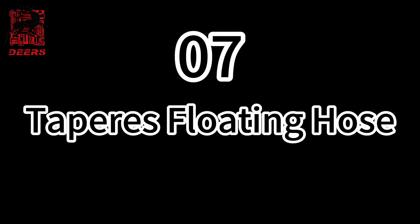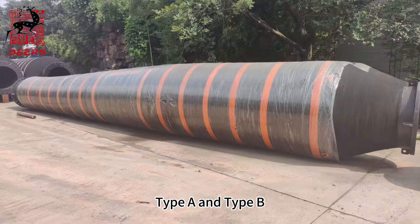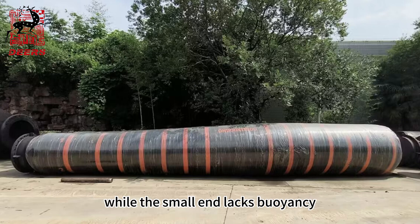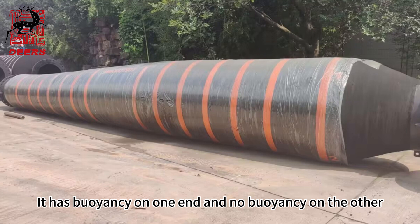Seventh, tapered floating hose. Tapered floating hoses can be divided into two types: type A and type B. Both types are used for floating hose lines and offer excellent flexibility. Type A has buoyancy on the large end while the small end lacks buoyancy. Type B is more in-demand and has buoyancy on one end and no buoyancy on the other.